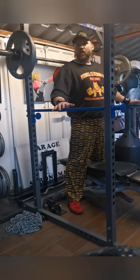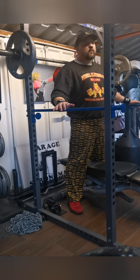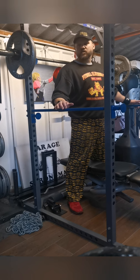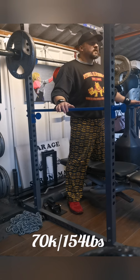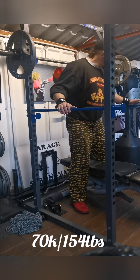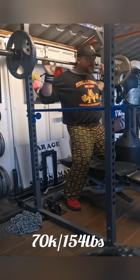I'll push my luck a bit — I've dropped the pins one lower now to get a little more depth. I've dropped the weight down as well, just back to 70 kilos, just to get a little bit of depth without putting too much pressure on these. We'll see.